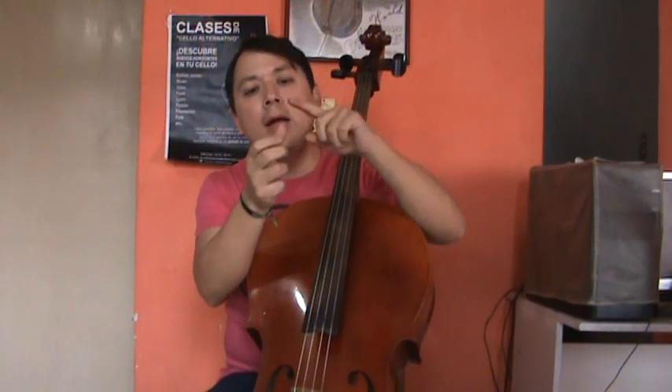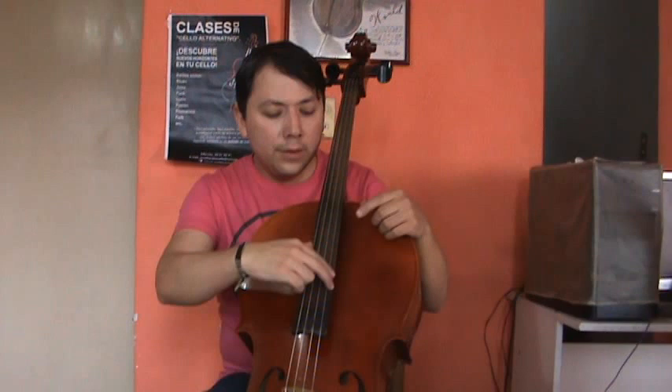When we play funk basslines we can use many fingers of our right hand — index, middle and ring. But on this occasion we are going to talk about only two fingers: the index and the middle. The first exercise we can do for practicing or entering into this world of how to play funk basslines is to play the open strings with these two fingers, alternating them.